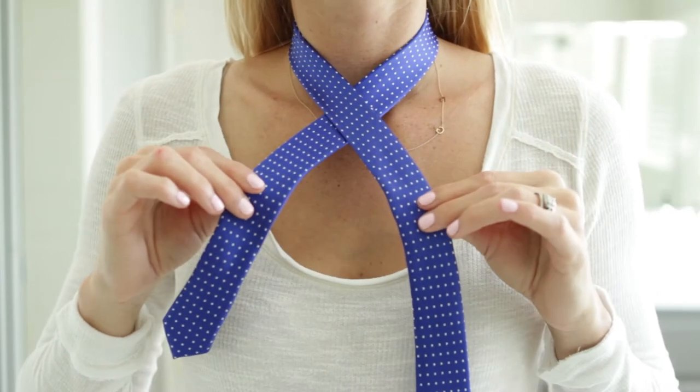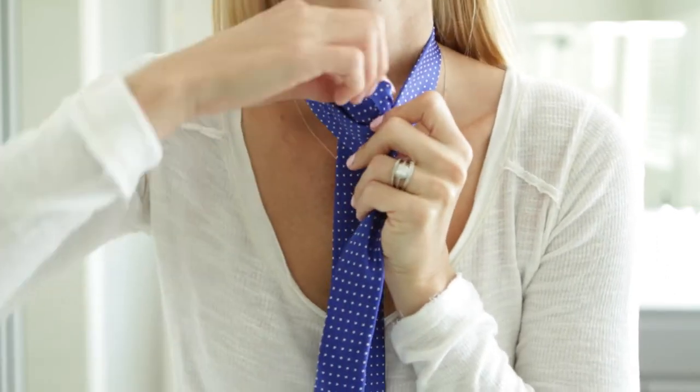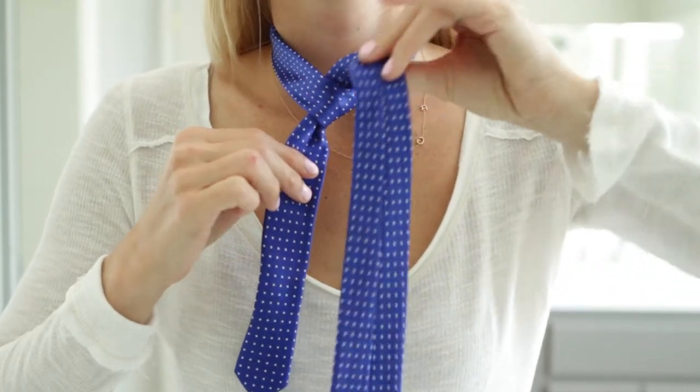You have a little piece and a big piece. You are going to cross the big piece in front of the little piece and bring it up and through your neck, as close as you can get to your neck, without choking yourself, of course. Bring it up and through.